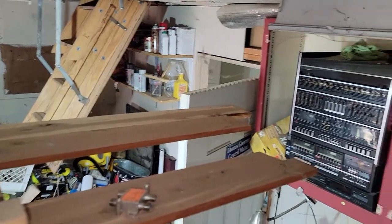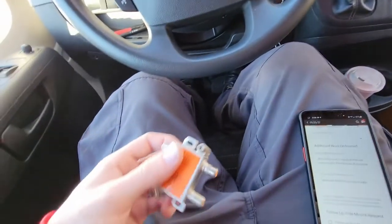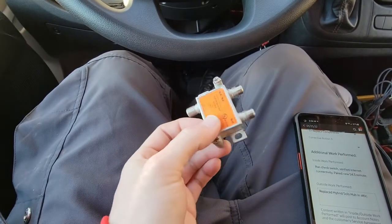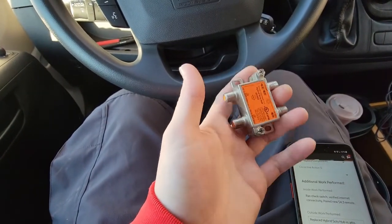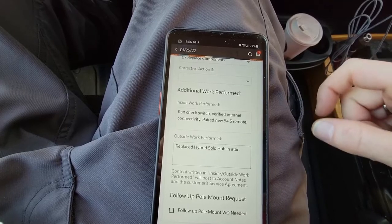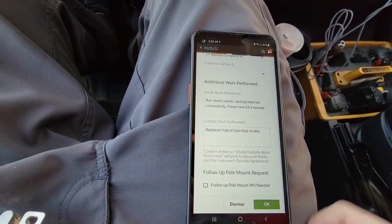Went ahead and replaced it — here's the new one and the old one. Also found a solo node up here. Running low on those. The hopper's back up. What it ended up being was this hybrid solo hub. On Hopper 3s especially, they push a lot of electricity through them and they fry out over time. This one must have failed prematurely. Now I'm going to add account notes — ran a check switch, verified internet, he asked for a new remote because some buttons were sticking, and I noted that I replaced the hybrid solo hub in the attic so the next technician knows where to look.